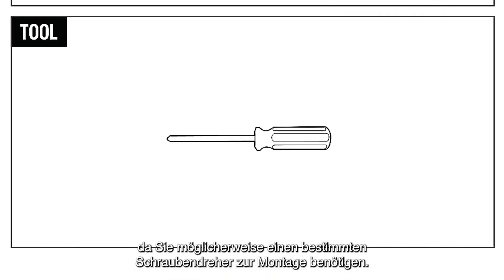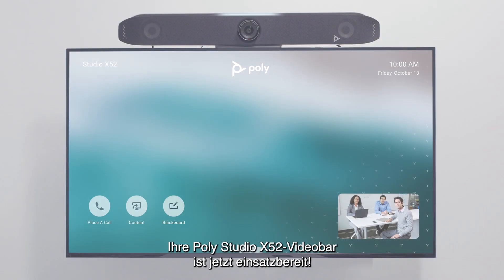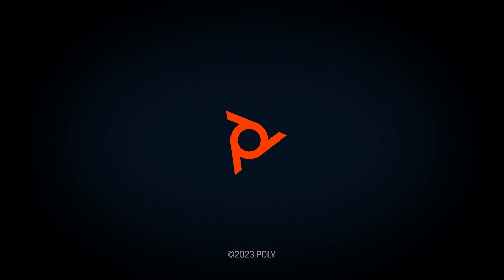Please review the included instructions carefully, as you may need a specific type of screwdriver for installation. Additional instructional material can be found by scanning the QR code in your mounting kit. Your PolyStudio X52 video bar is now ready for use.